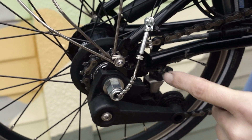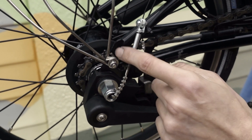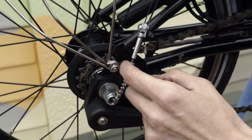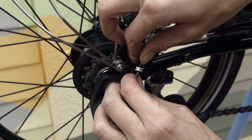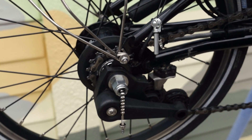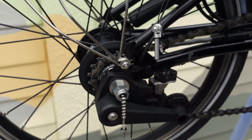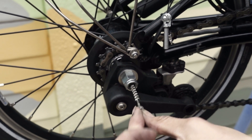One common problem we find is people not doing the lock nut up, so then that comes undone and the gear indicator chain becomes loose from the cable anchor. This means it drops into the highest gear, and sometimes the gear indicator chain can work loose and fall out.